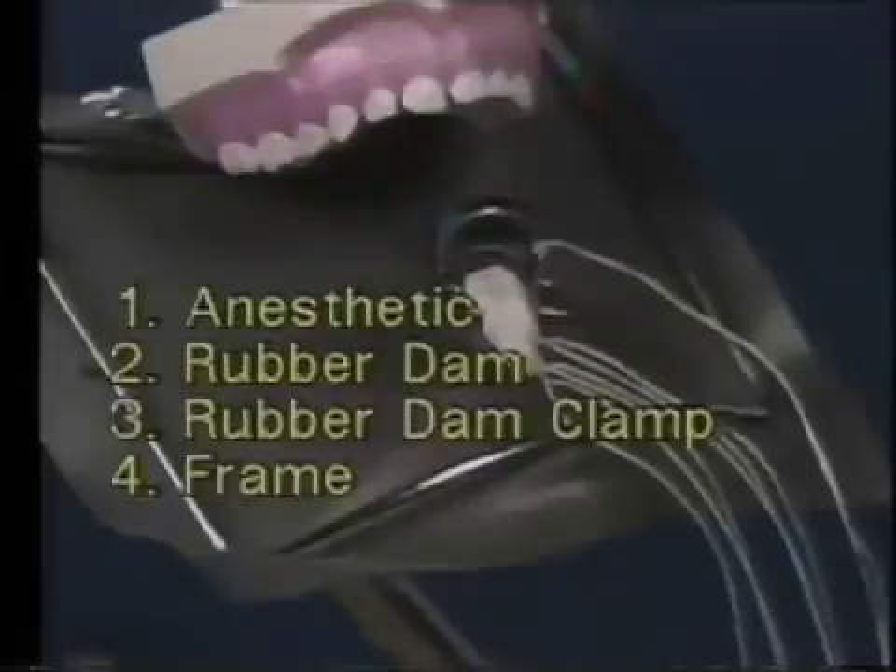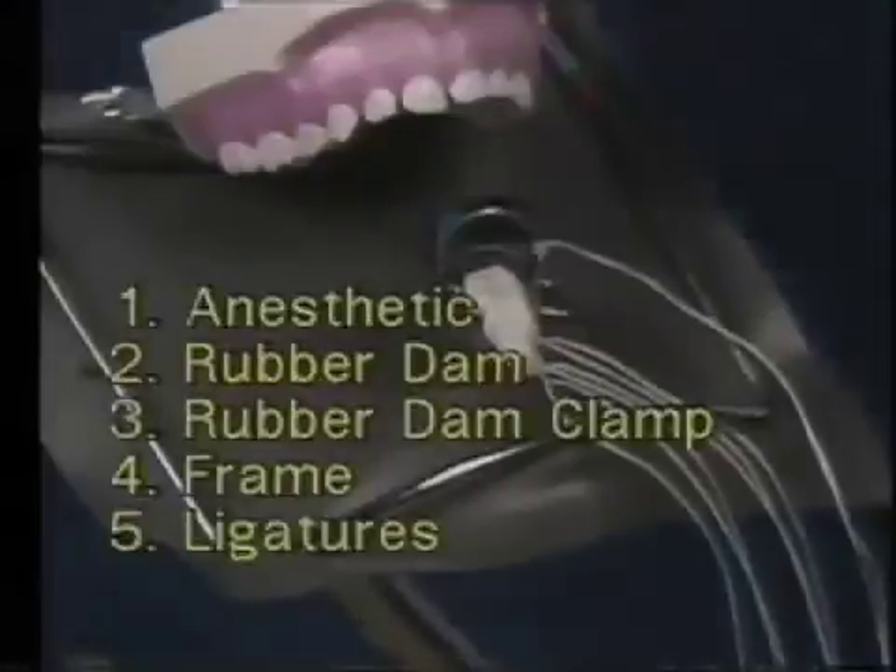The first part is the anesthetics of the frame and the ligatures. For most patients, the anesthetic you inject to anesthetize the teeth will also anesthetize the soft tissue around the tooth on which you will place the clamp. However, if you feel that the clamp will impinge excessively on the palatal gingiva by a maxillary molar, you should consider injecting a small amount of anesthetic in the attached gingiva on the palatal. This is a painful injection, so you should consider the indication carefully before injecting here.